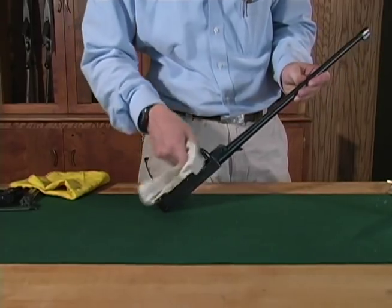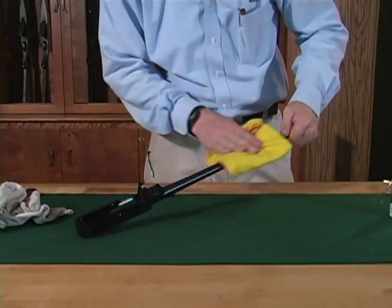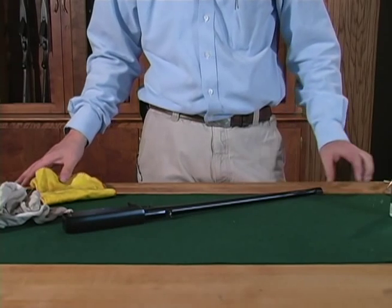Wipe all surfaces with a clean cloth, then wipe the entire gun down with a cloth that has been very lightly oiled. Now your Ruger 10-22 is cleaned and oiled, ready for reassembly, thanks to this Ruger Tech Tip.